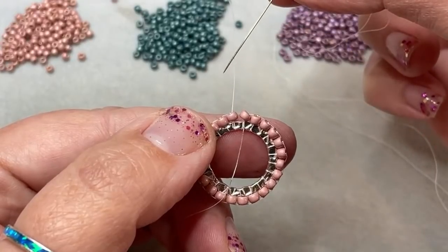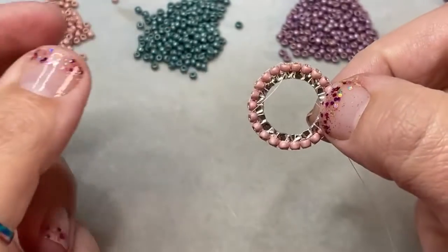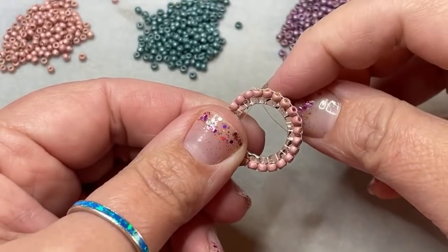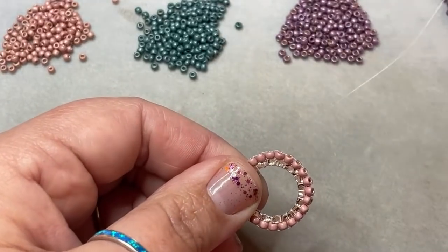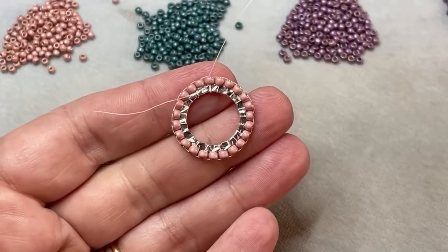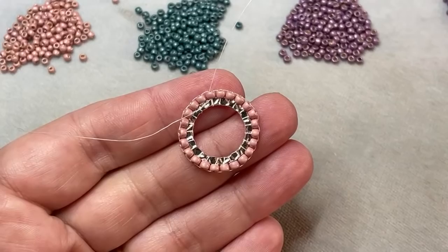This is the last bead I added and this is the first bead. I'm going to take my needle and go down through the first bead. Before I do anything else, I'm going to take my needle and go through the ring, and then up through that same bead again. You see now that makes everything sit exactly the way it needs to and I have my beads in place. Depending on the ring size and your bead size, that's going to determine how many beads you have in this first row.